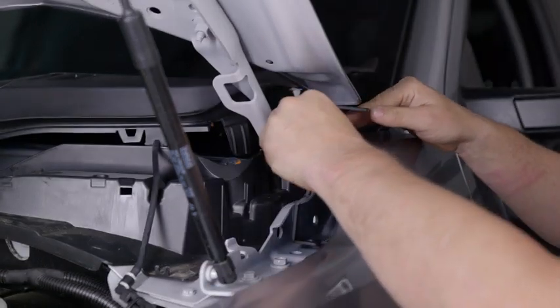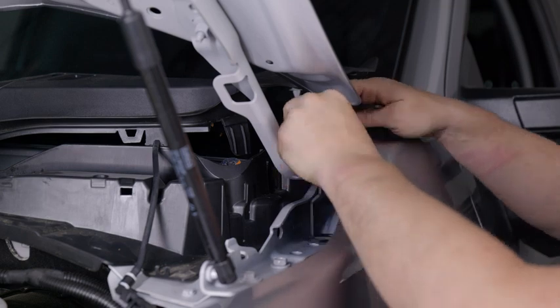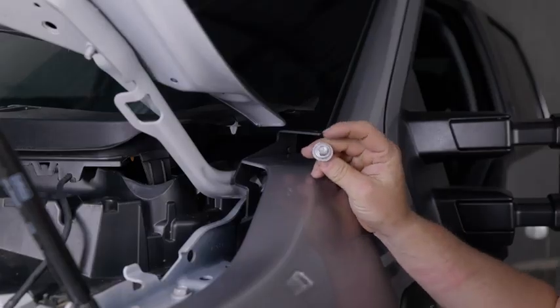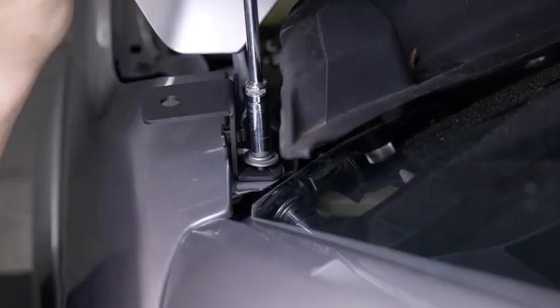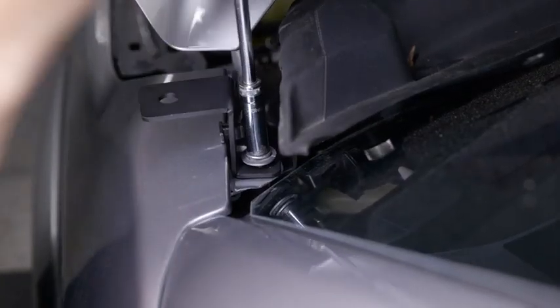With those two bolts removed, slide the bracket in between the fender and the hood hinge and over the two now-empty bolt holes. Reinstall the two bolts you removed to secure the bracket to the truck. Now repeat these steps on the opposite side.